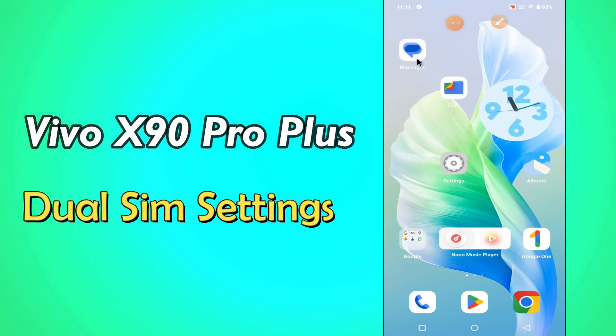But before we start, don't forget to hit the red subscribe button and the bell icon to stay updated. Now watch this video and you will learn all about the dual SIM and mobile network settings of Vivo X90 Pro Plus.